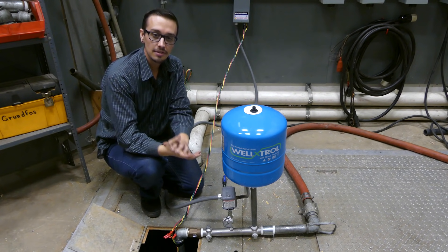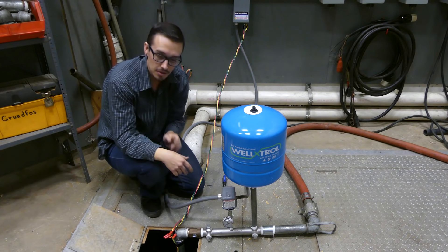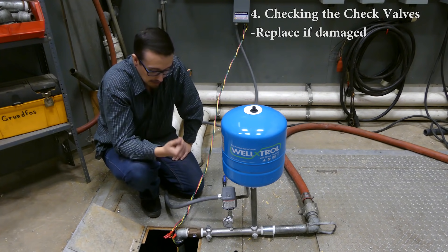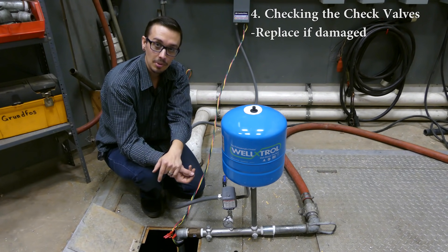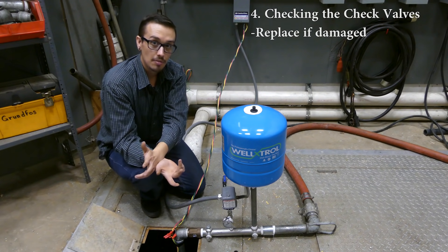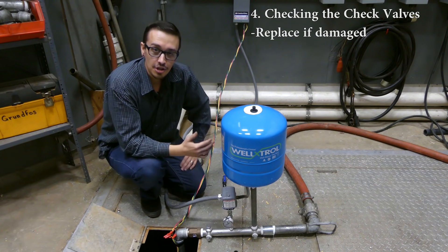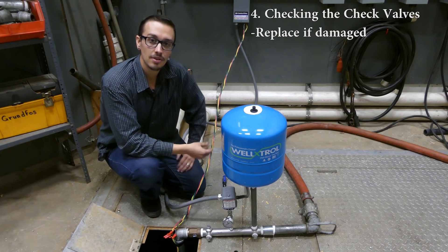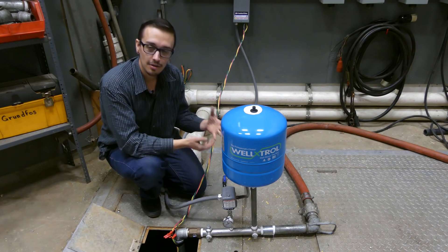Now we're on to the final thing to check, which is probably the least accessible component in most submersible well pump systems — the check valve. We've got a check valve right here at the top of our pump basin. If a check valve gets stuck open, it can cause the system to over-cycle because water is siphoning back down through the pump. You may need to pull the pump out to address it, or potentially add a check valve above ground as a temporary fix. Generally, check valves are not rebuildable — just replace it, and I'd recommend spending extra on a high-quality one.